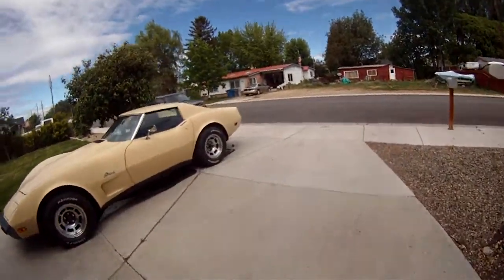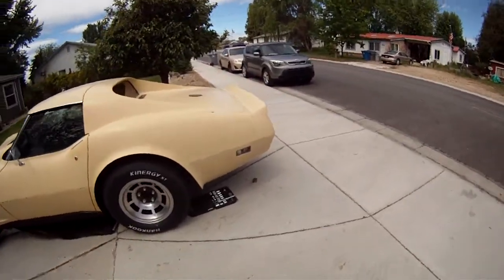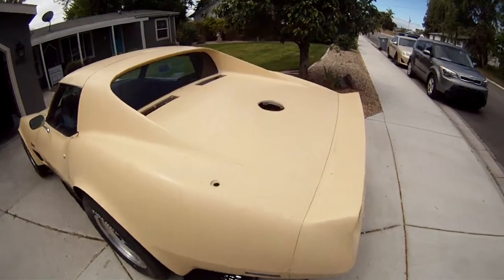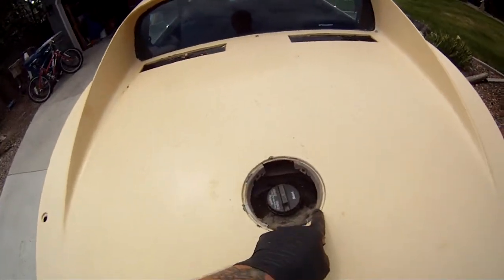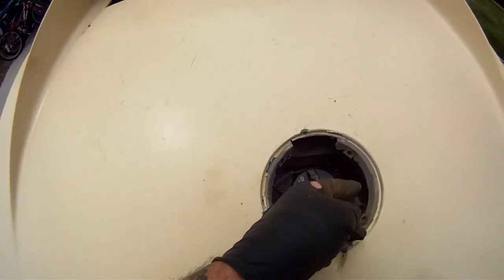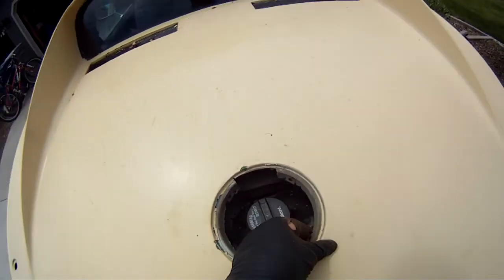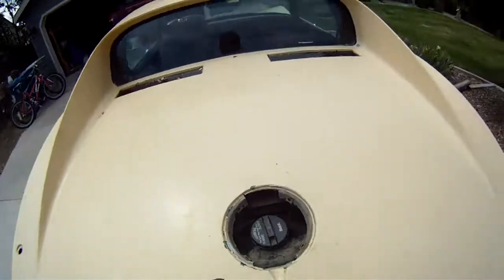I got working on the antenna — got the plate out and all that. Then I started looking at the gas tank lid and thought it's time to get started on that. So I unscrewed it, which is just these four screws that go into those clips.